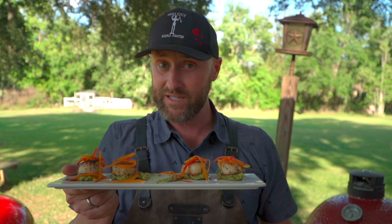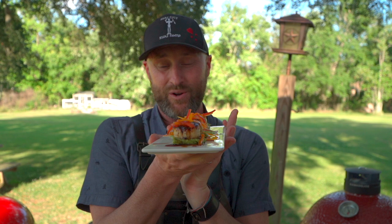I want to remind everybody, if you enjoyed this little bit of deliciousness here, don't forget to subscribe, like, leave us a comment, hit that notification button. And as always, from our backyard to yours — cheers and happy grilling!